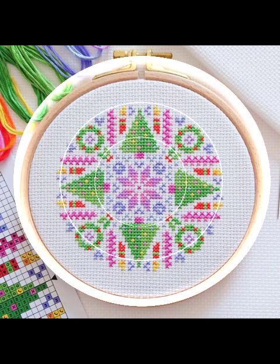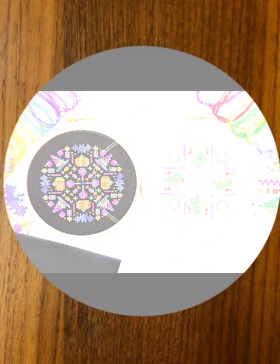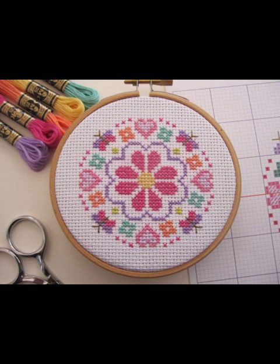Cross stitch and embroidery designs — latest and stylish, different patterns and different design ideas. Most beautiful, latest and stylish new cross stitch and embroidery design ideas for my channel.